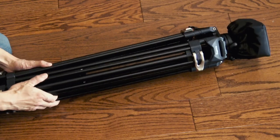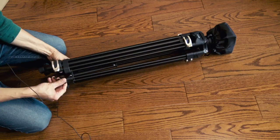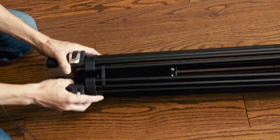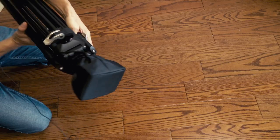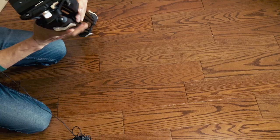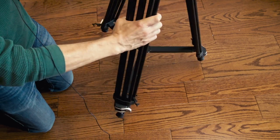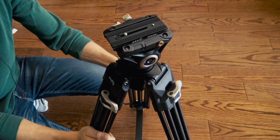There it is. This piece came off one of the legs I guess. Oh, this is holding the three legs together, I see. Yeah, the head is covered by this protective bag. And there it is. Cool SmallRig branding there. That's cool. It feels good.